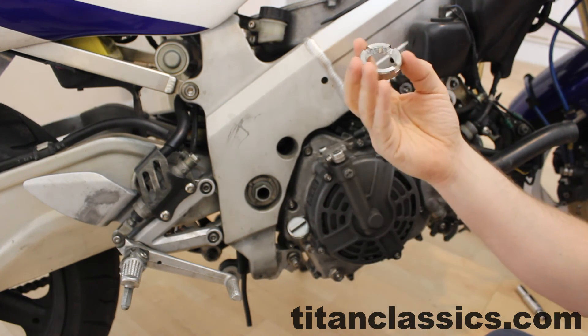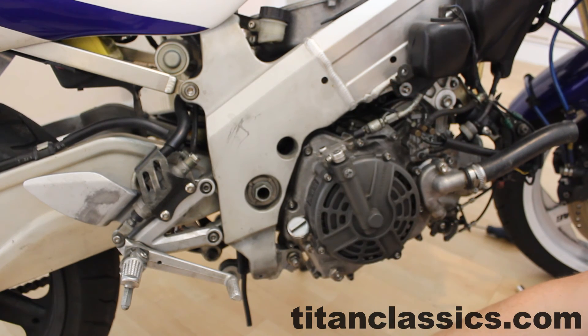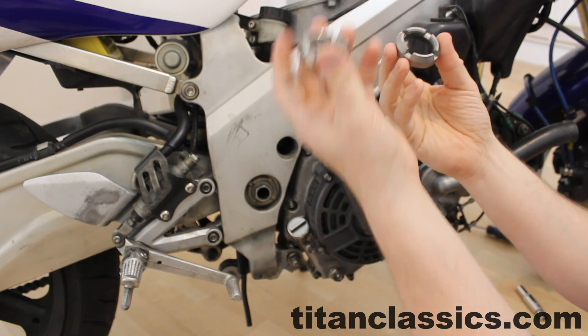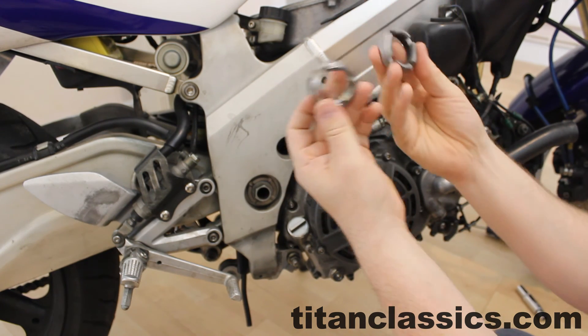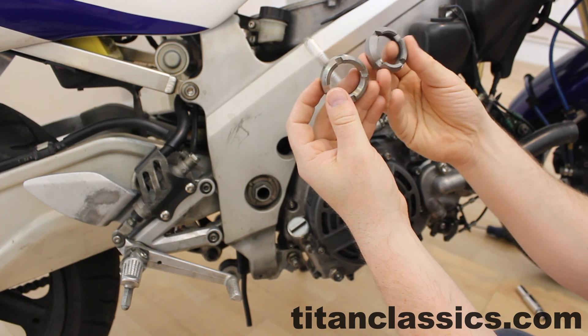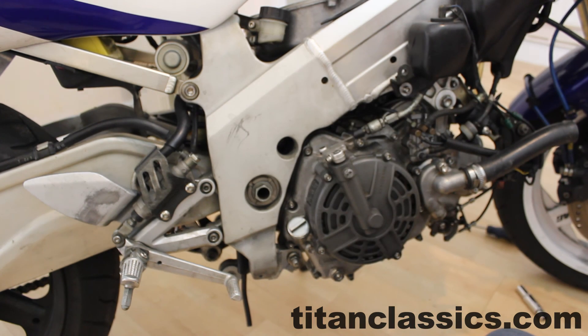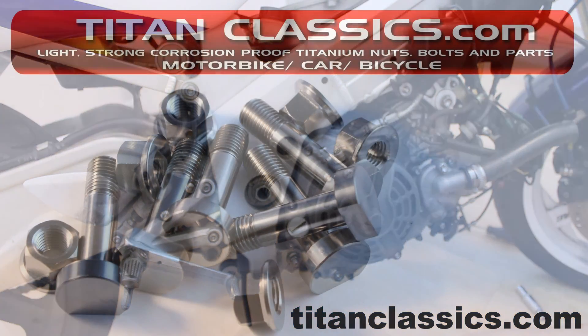A nice lightweight titanium swing arm nut — you can tell the difference. That is half the weight of that, but it's also really shiny. Shiny is good. Okay, that's all for now. Stay tuned for more videos.